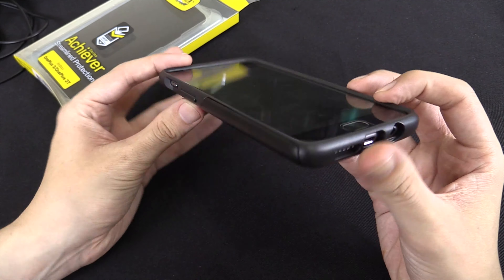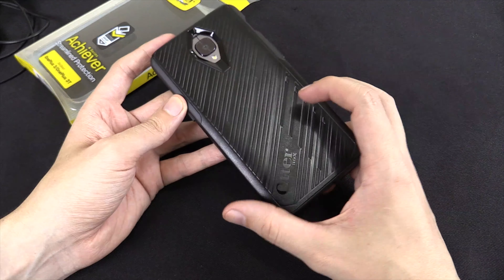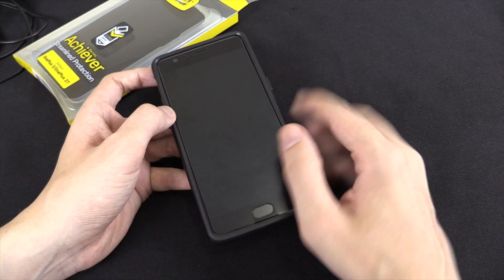Just a quick video, but I'm quite happy with my online experience with Otterbox. If you have any questions or suggestions, put them in the comment section down below. And if you enjoyed this video, please give it a thumbs up and subscribe. Thanks for watching.